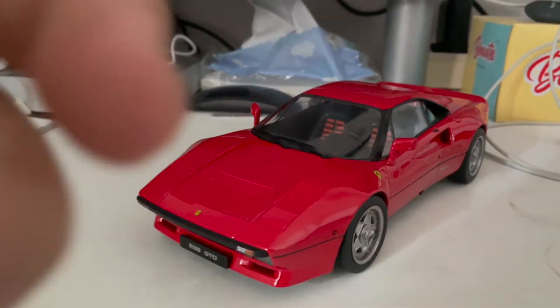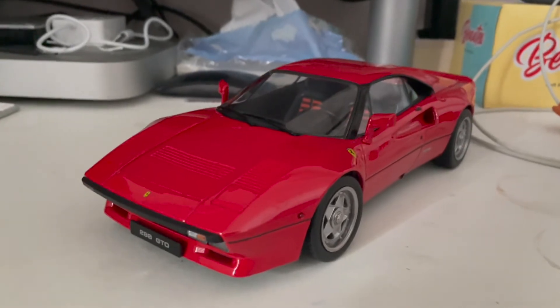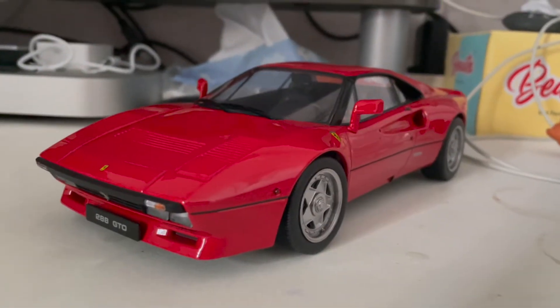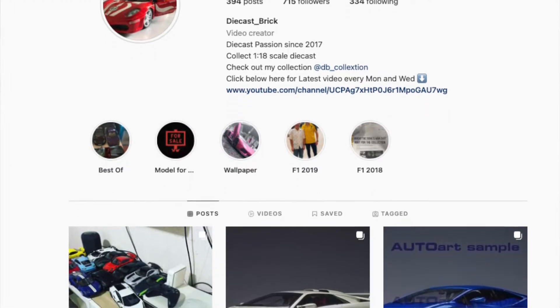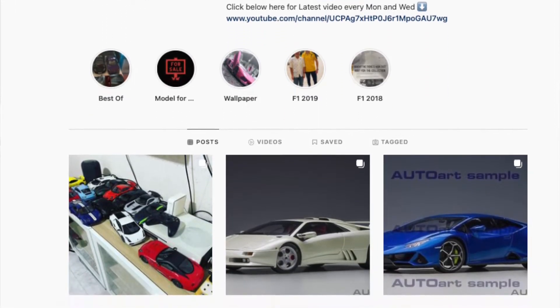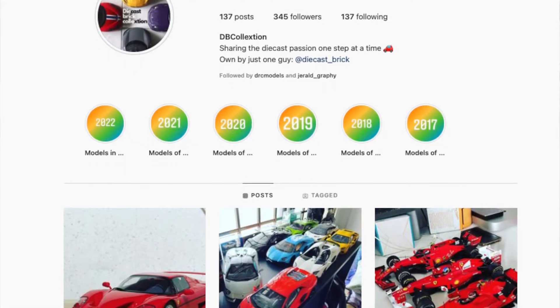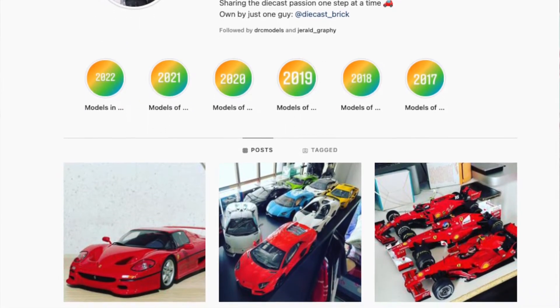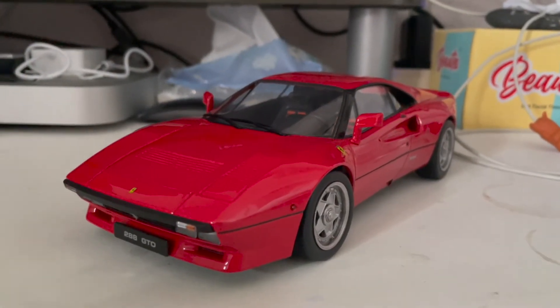The interior is quite nicely detailed, which I really like. Don't forget to follow me on Instagram at Die Cars Break and check out my screen support linked here. You can also follow my collection on DB Collection on Instagram. And last but not least, hit the subscribe button so you can see more videos like this. With that, I'll see you guys in the next video.